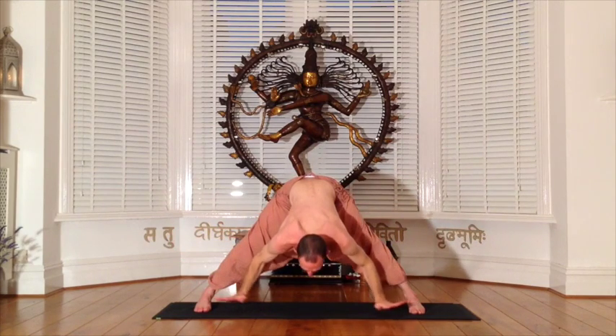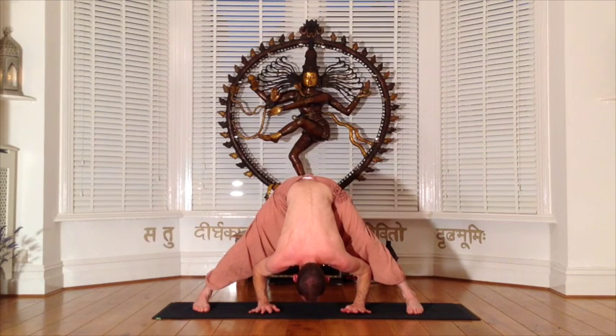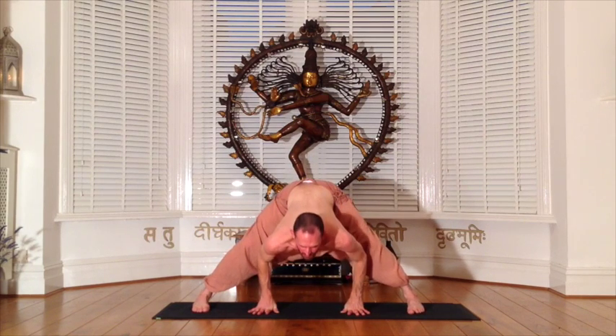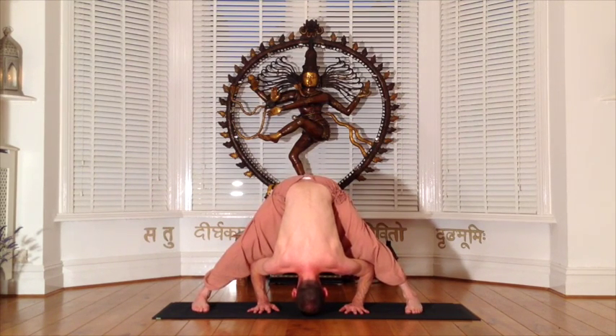Inhalation opens the chest, lifts the chin, and the exhale bows forward to touch the hands to the floor. Now with each inhalation finding the dog tilt in the hips to lengthen the belly and the spine, opening the chest. Then using the exhalation to bring the crown of the head towards the floor as the hips rise towards the sky. Use the pulse of your breath to gradually deepen into the pose.